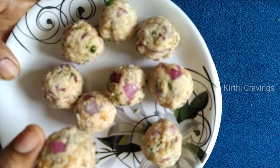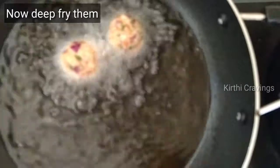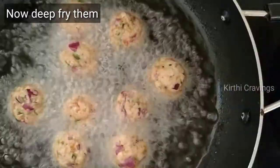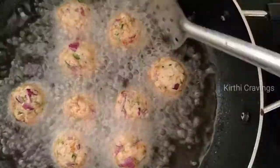Now, let's deep fry it. I'm going to put the oil on it and adjust the oil to medium flame. Drop it in and turn on the light.